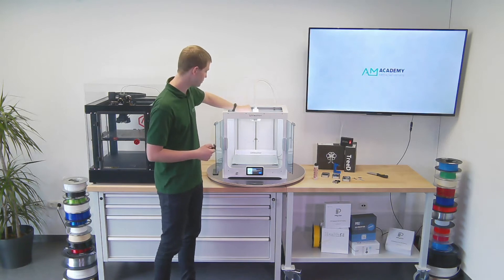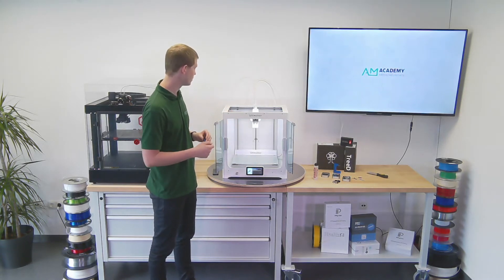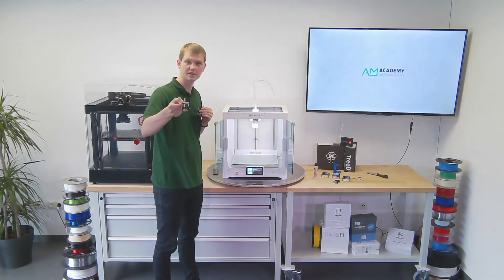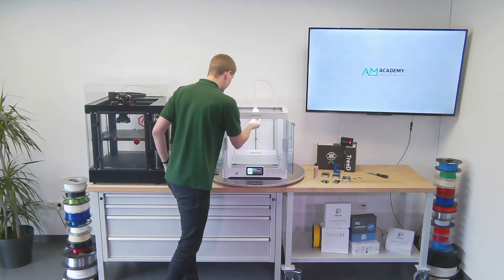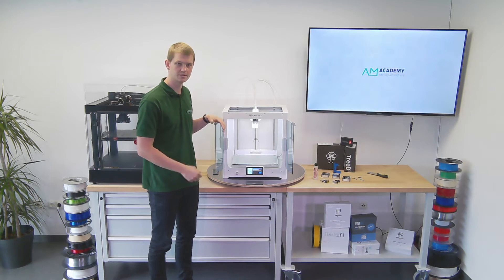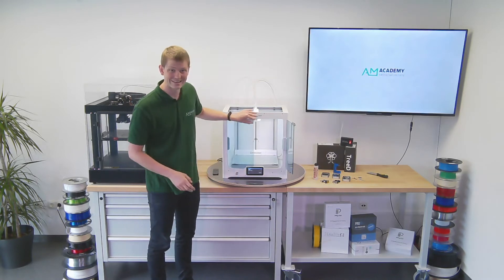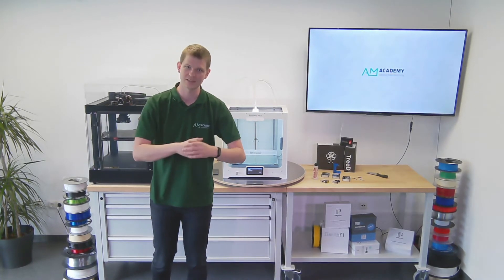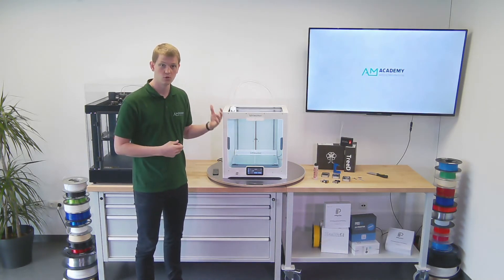First it wants me to open the fan bracket — there's a little instruction with images at the bottom, so I just follow that and press confirm. Now it wants me to remove the old print core: push down on the little flexible tab and take it out. I put it aside, take my new 3D Solex print core, and simply insert it into the open slot. The printer automatically recognizes the new print core, asks me to close the fan bracket, and that is it. The printer now recognizes that I have a CC print core with a 0.6 mm nozzle — the same procedure and just as easy as purchasing the original Ultimaker print core.